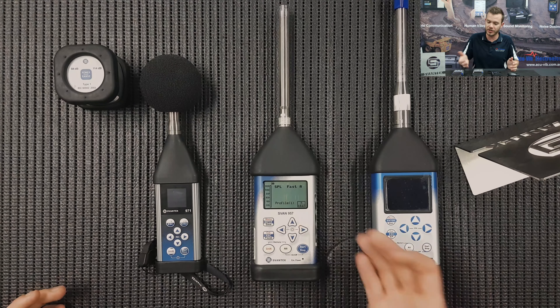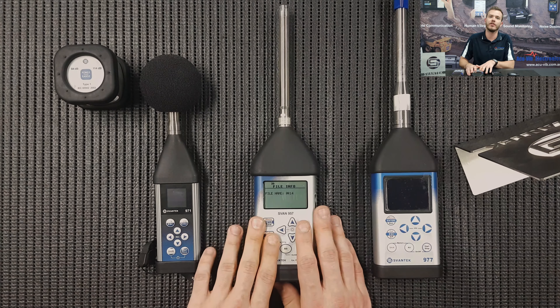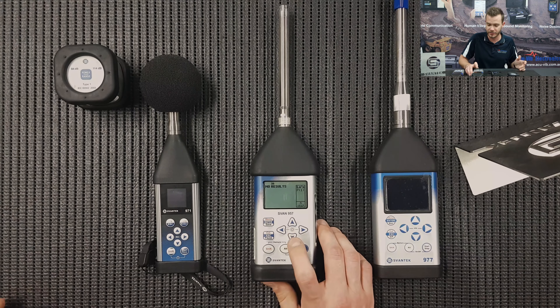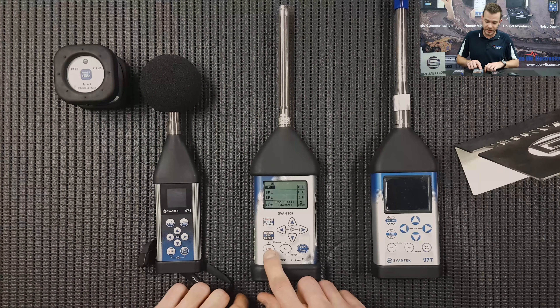Now already we have a display on the instrument. As you can see: sound pressure level, a fast filter, profile 1. Right, while I'm here — this is only for the 95 series — if you just press the down arrow, you can go through all of the displays. Once I press Start, some things will come up and then we can have a look. So let's step into the menu.